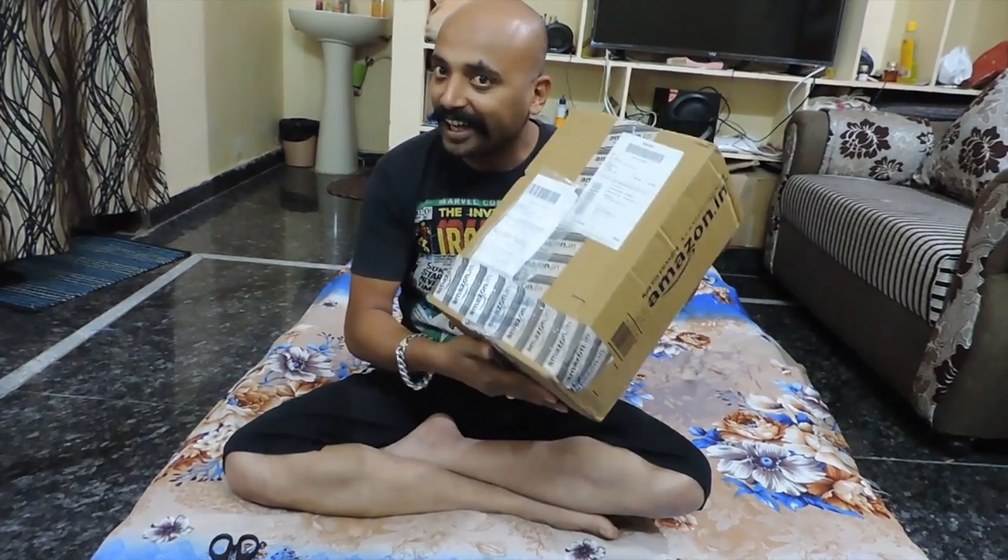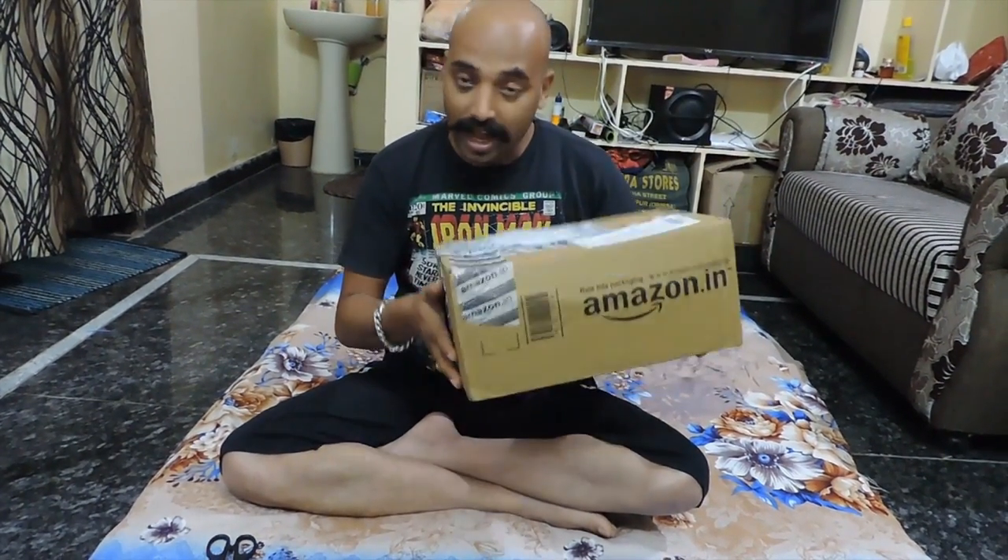Hi friends and welcome to Creative Kupal. You can see that there is a parcel in my hand, so I will open it now — let's see what is in it.